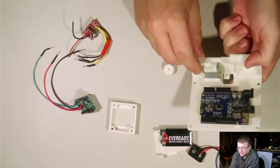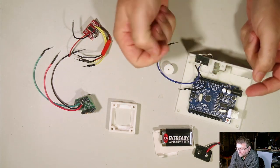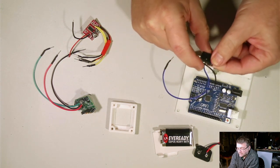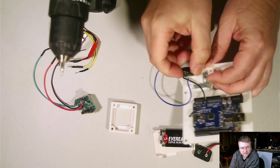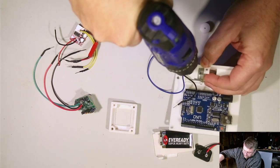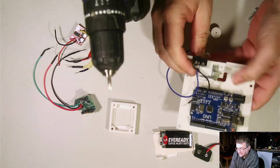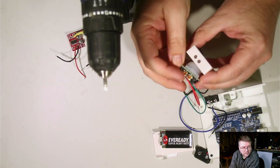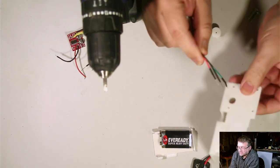One screw goes all the way in and the other contacts the motor to stop it sliding in and out. Here's our micro switch — it just fits there. Your micro switch may not have the bent arm but you can bend it with a pair of pliers to get the right angle. Screw it in — one side should be relatively tight, and the other just tight enough to hold the motor in position. The next thing is the PIR sensor holder, which goes underneath.